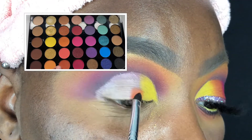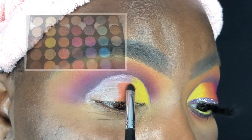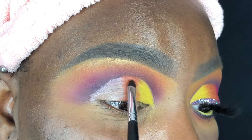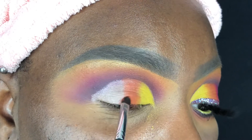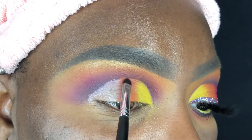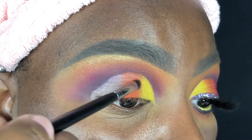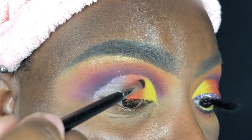Now I'm going into the shade Crochet and applying that right next to the yellow using the exact same brush — I just wiped it off in between colors. This burnt orange is such a beautiful shade. The quality of the pigment — I'm just at a loss for words. This is such a bomb palette.